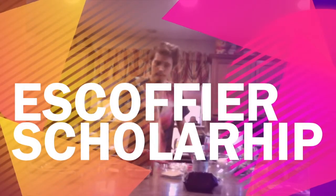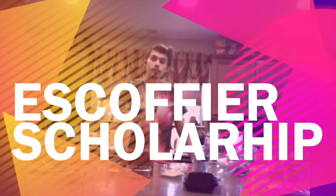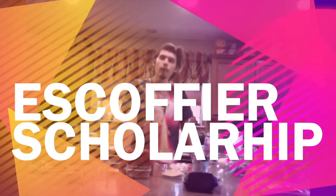Hi, and welcome to my Auguste Escoffier Scholarship video. Today we will be making mini meatball death stars as made by the famous YouTube channel Epic Meal Time.